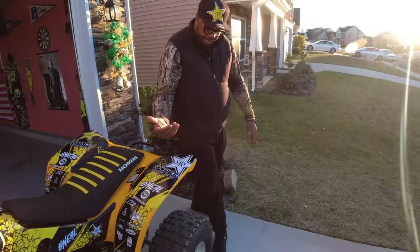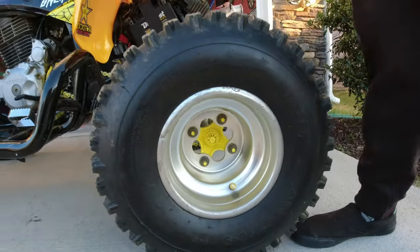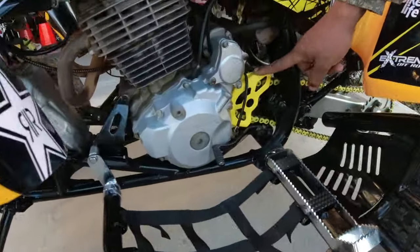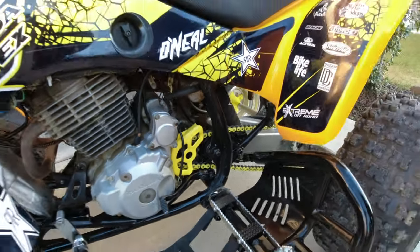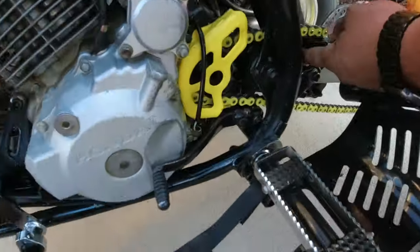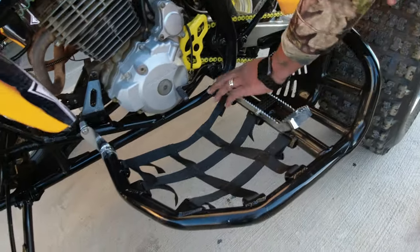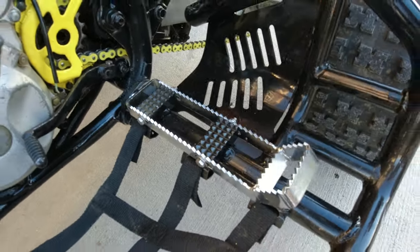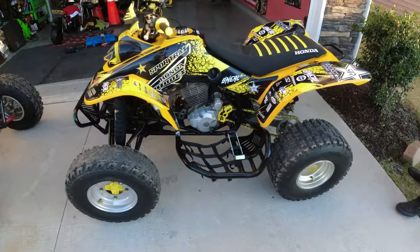Also painted the hubs on the rear tires as well, and I painted the chain guard. The chain itself I actually had to order in yellow. And then I had to order this chain slider guard piece here. But the Nerf bars — they came with these awesome foot grips on here, and everything is good and sturdy with that.